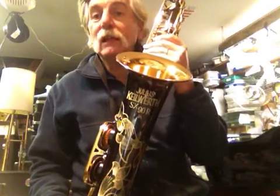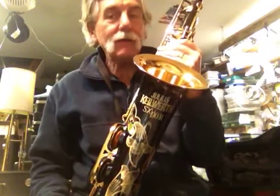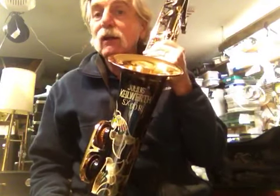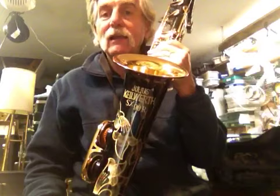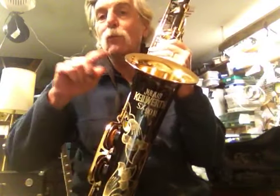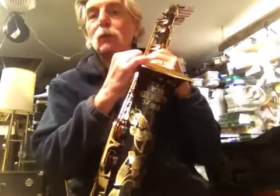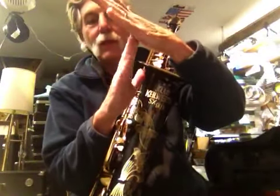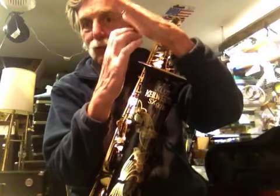So that was a lacquered version. This is the nickel-silver version — not black painted, but actually nickel-silver plated. So this is a Keilwerth SX-90R, one of the few saxophones made in the world with rolled tone holes. You can imagine the pad hitting a cookie-cutter edge of a tone hole as opposed to a nice rounded surface.